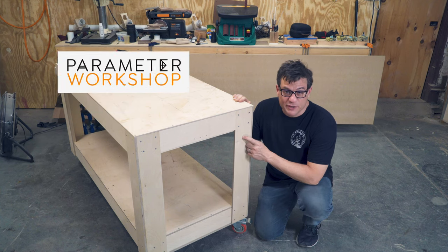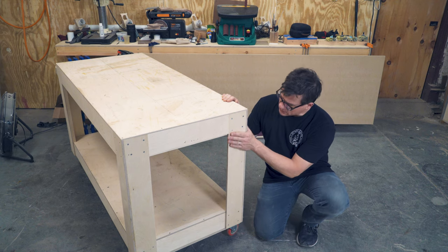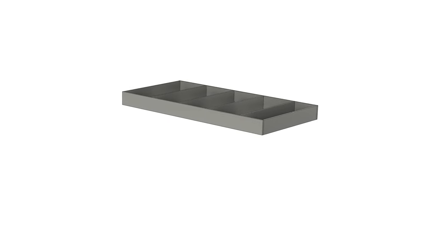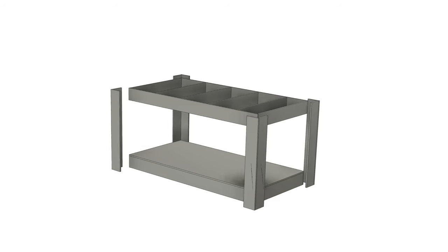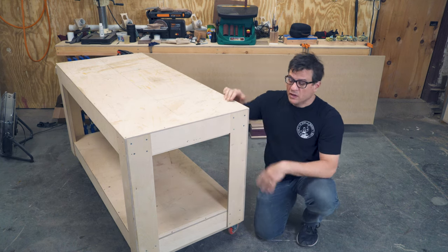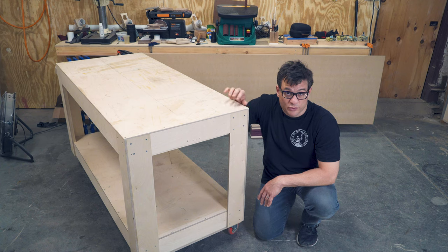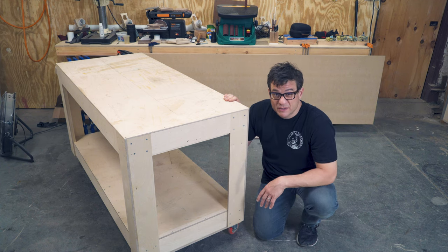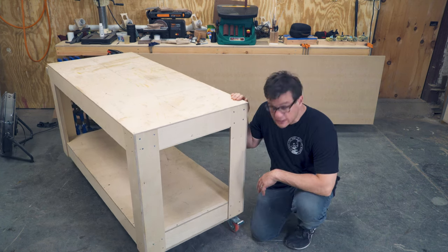Today we're going to make this super simple, incredibly useful rolling shop cart out of plywood. The construction is very simple: you make four L-shaped brackets, then two boxes for the top and the bottom. You fit those into the L-brackets and screw them in, then cut some small panels to make it look nicer. Once done, throw a removable disposable top on it — right now just a quarter inch of plywood. I'll probably put some MDF or melamine on there eventually. It's super simple to build. Let's get started.